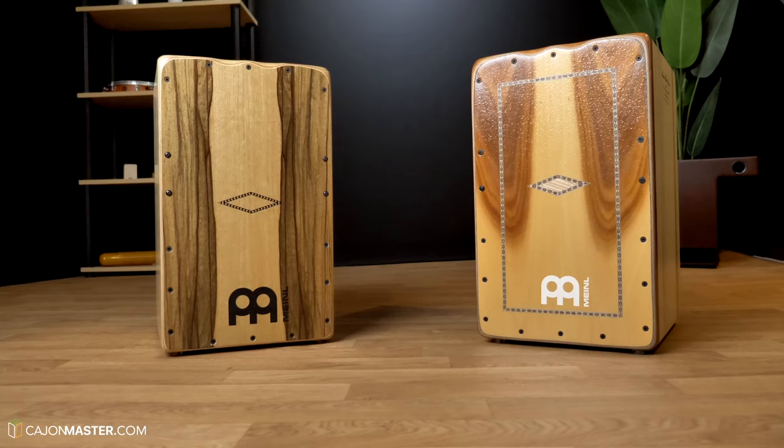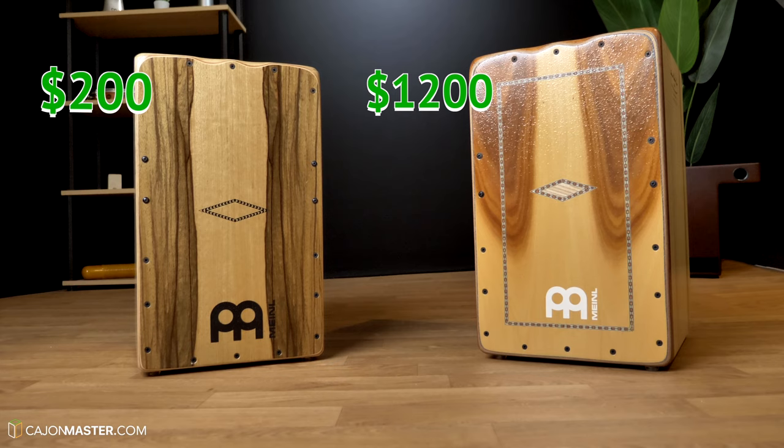Let me know which cajon you prefer, which one sounds better for you, and if the more expensive one is worth 10 times the price of the cheaper one. Leave all your thoughts in the comments below.